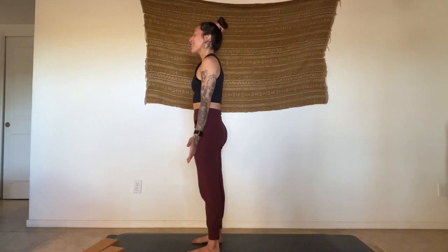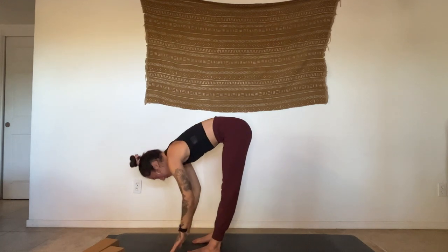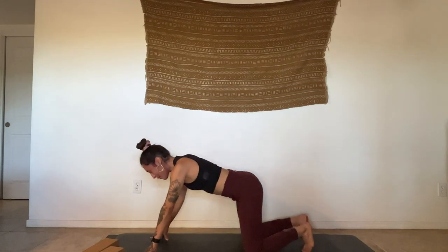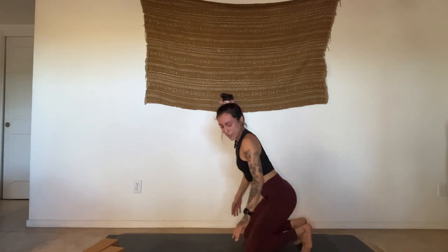I always love when my teachers remind me to breathe — you can never remind me too much. I always need a reminder for a conscious breath rather than a strained one. Inhale, sweep the arms up, open your eyes. Exhale, fold. Halfway lift. Plant the palms — option for a flow or step back to a child's pose. Listen to your breath and your body, honoring what it needs.